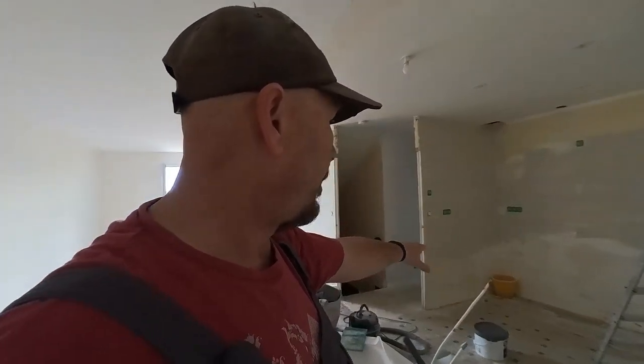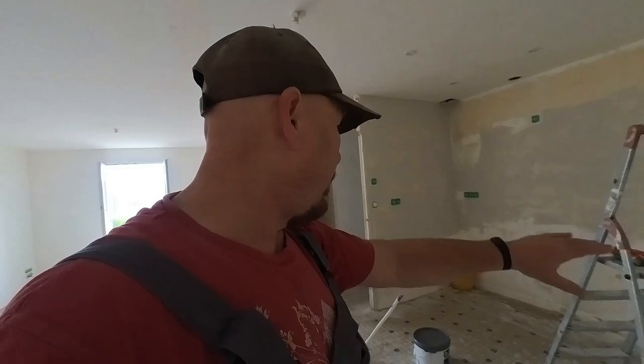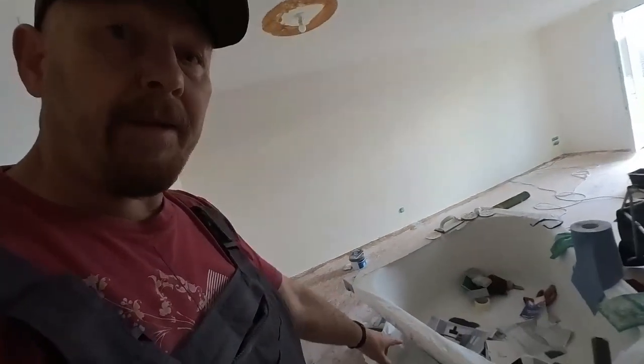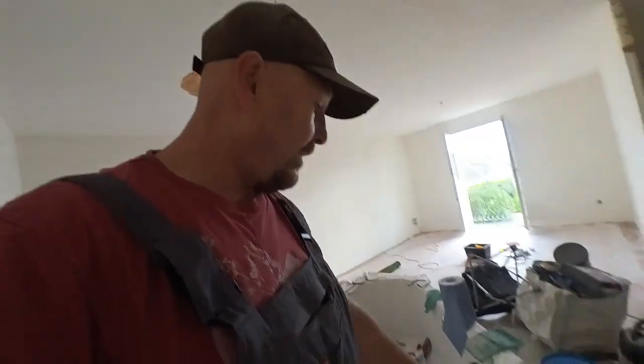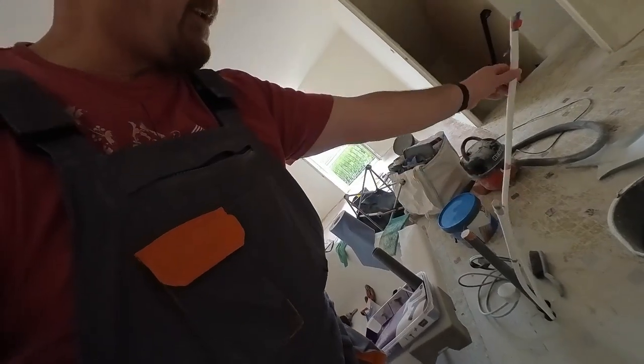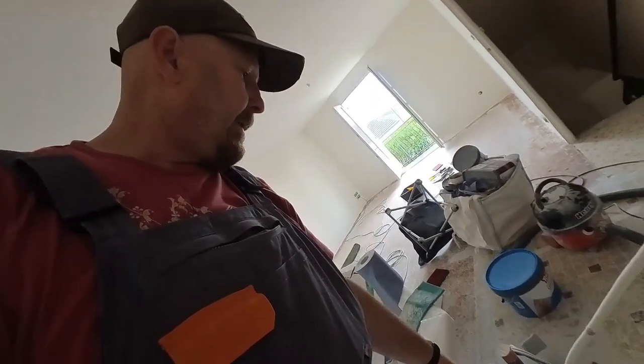I don't have to do the bottom — I only have to do where the work surface is going to be. This is going to be the kitchen area. Where this bath is, we are going to have an island, and hence the multi-cush for the hot and cold water and the waste, and an electric point for pop-up sockets that are going into the worktop.